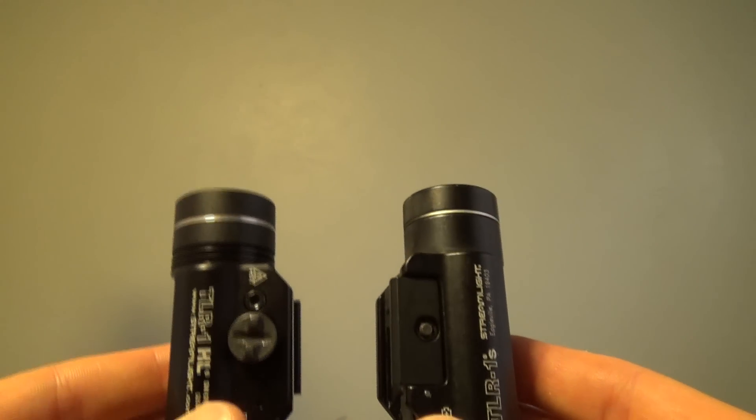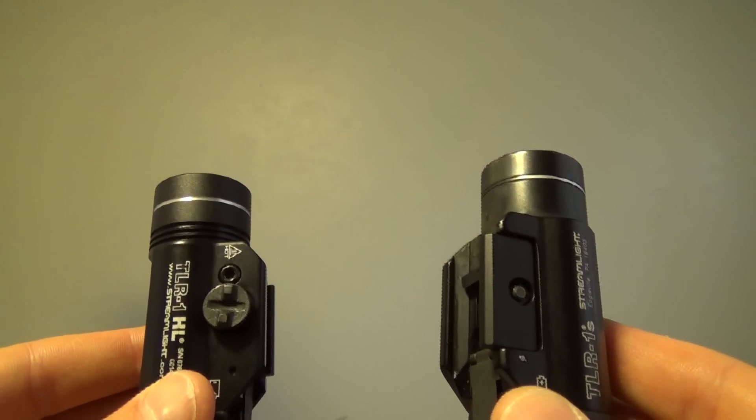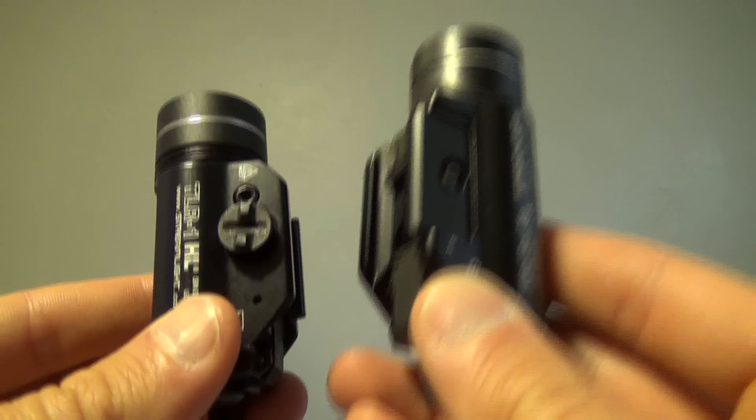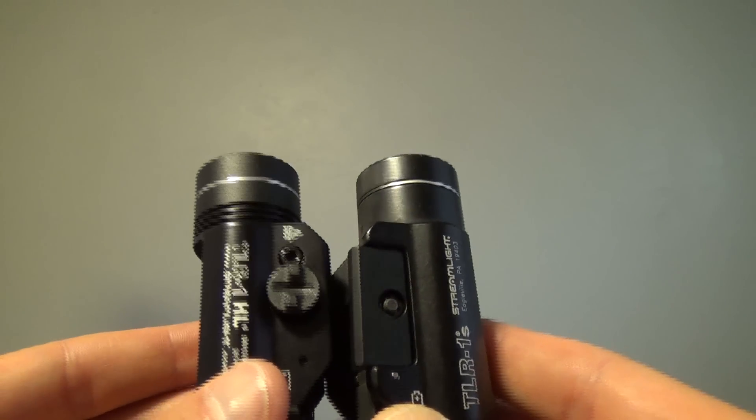Let's do a brightness comparison between the TLR1 and the TLR1 HL. I also want to point out that both take two 3-volt CR123 batteries. First, the TLR1 — and now let's compare that to the TLR1 HL. Pretty dramatic.